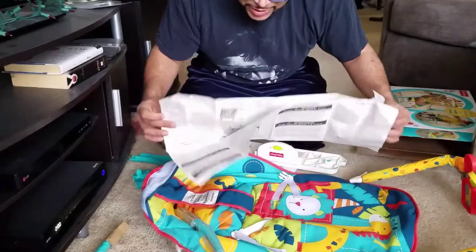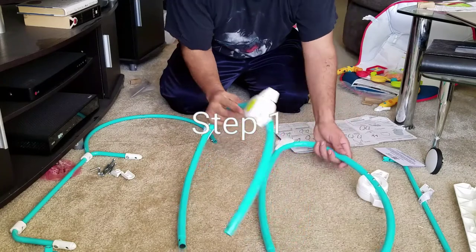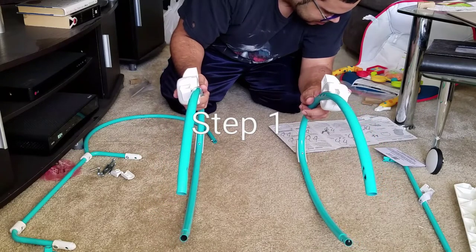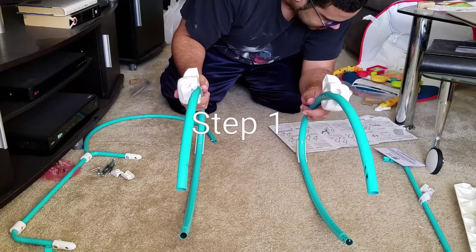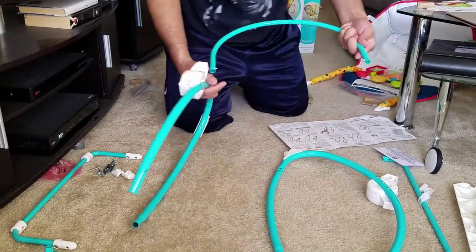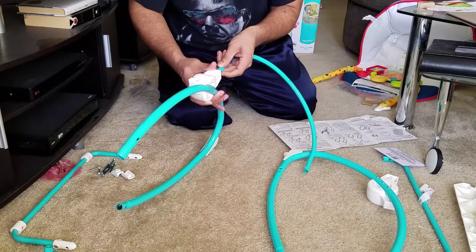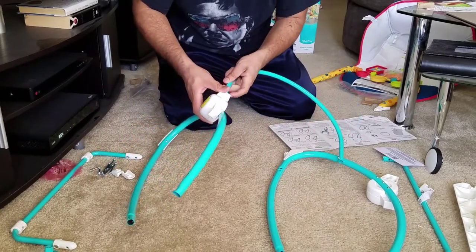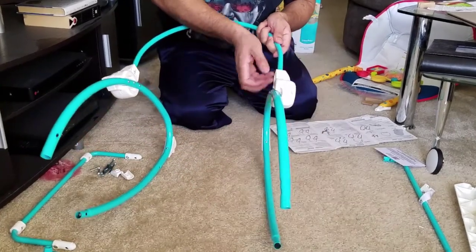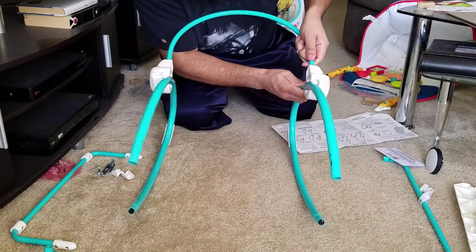I'll do the instructions. Step one: position each side rail so that the button faces outward — that's how I have it right here, the side buttons are facing outward. Then, while pressing the tabs on the ends of the seat back tube, insert into the sockets on each side rail until the tabs snap. There's a little metal tab there — push it all the way in and it snaps in. Same thing on the other side.